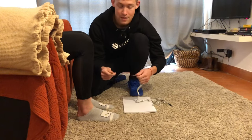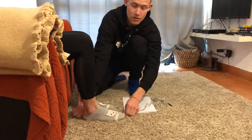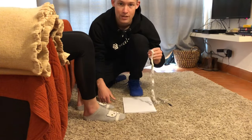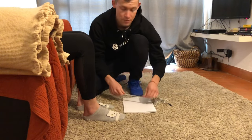So instead of just doing it what might seem as the easy way — just take the foot, measure the length, that's it — I'm going to show you how to do this correctly so that you're sure that you will get the exact length and the perfect footwear.